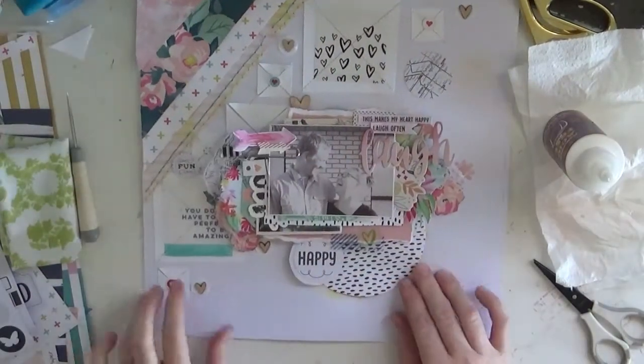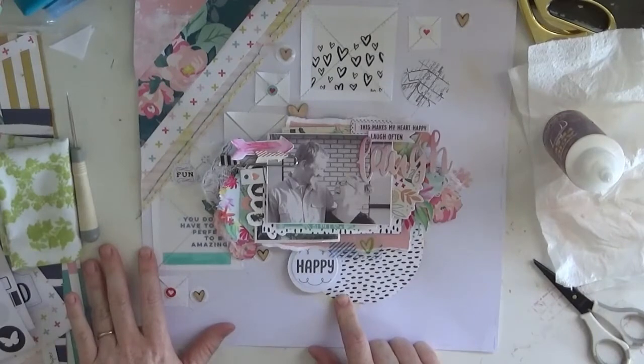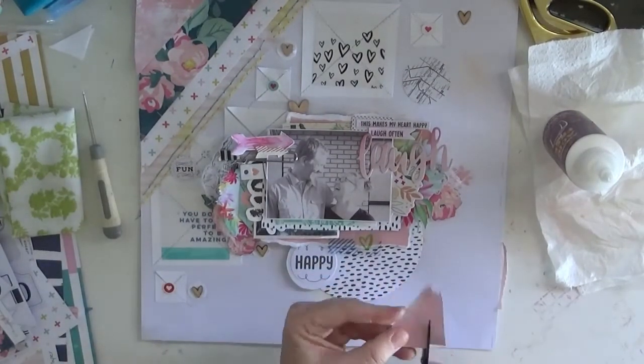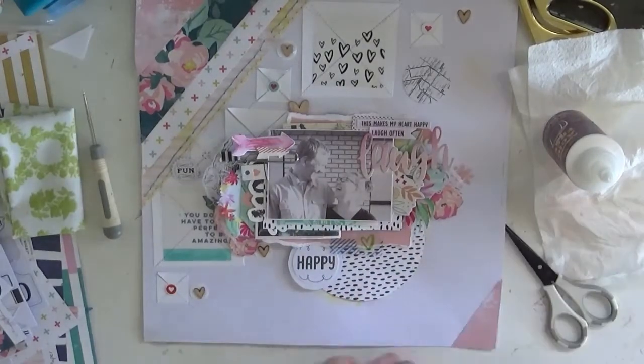Guys, I think I'm really at the end here, so thank you for watching today — my messy layout! Please leave any comments below, I'm more than happy to see you next time.